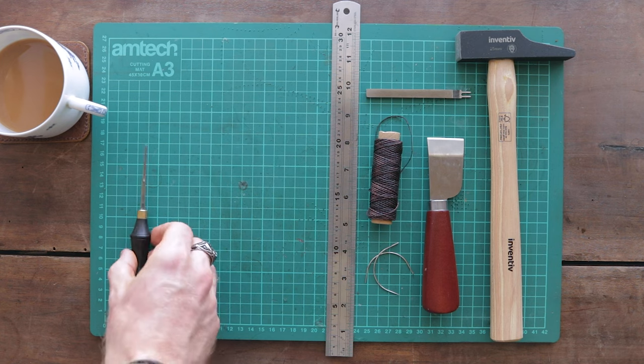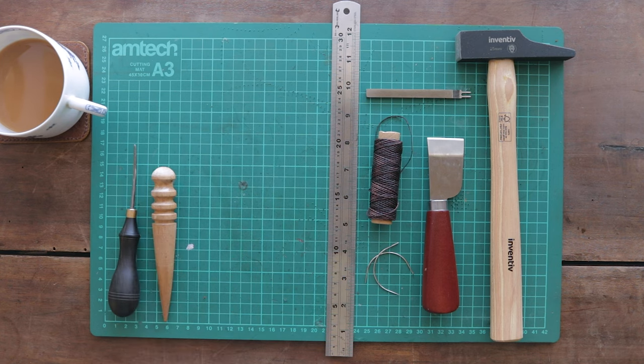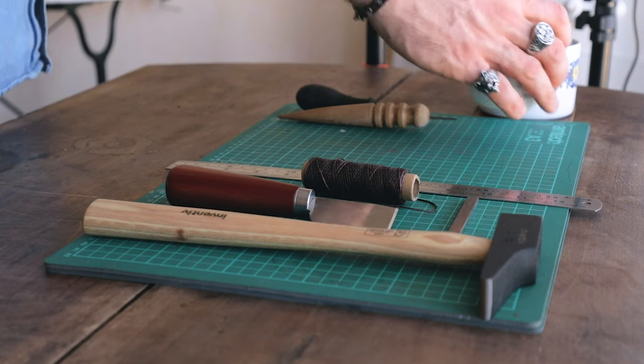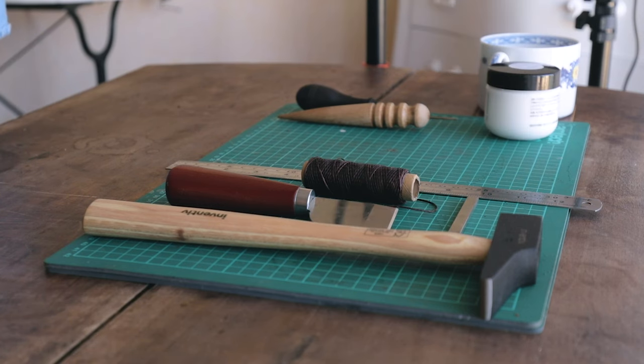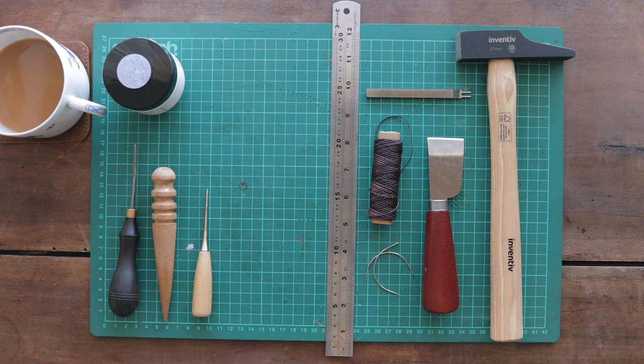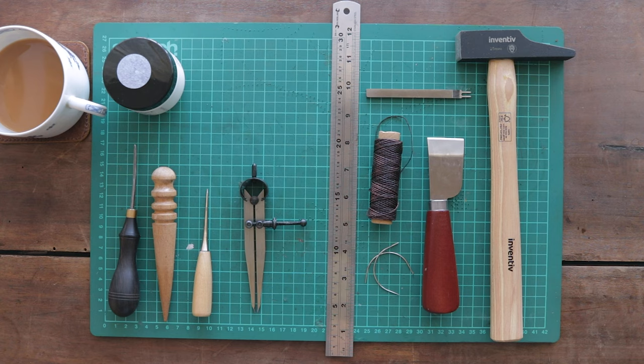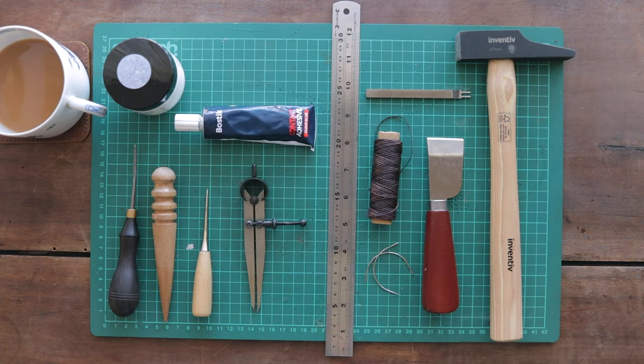If you want to refine your project, some optional extras are an edge beveler, edge burnisher, and some burnishing compound, all of which will allow you to finish your edges to a higher standard. A scratch awl is useful for marking, and spring dividers are useful for marking out your stitch lines, although these will also be on the templates I'm providing. Contact adhesive helps to hold everything in place while you're making your stitches.